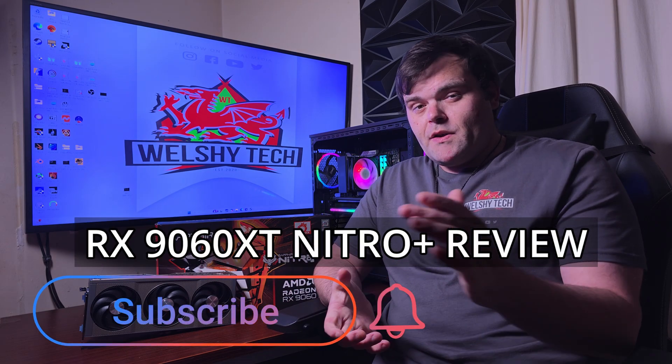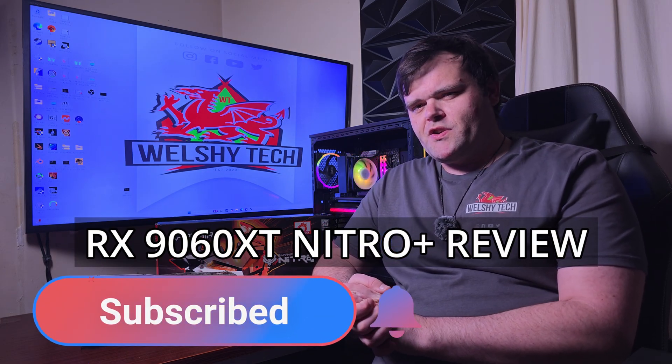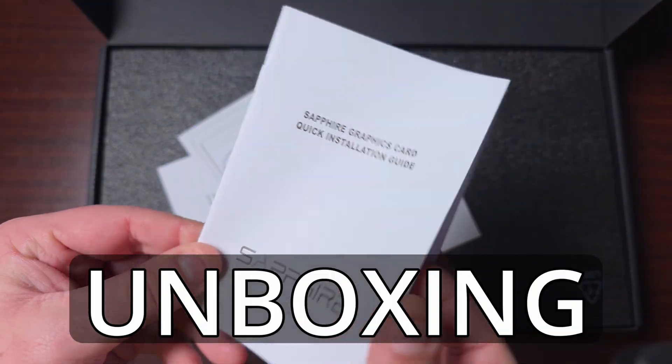Hey guys, welcome back to the next video. If you are new to the channel, welcome. This is Rich for Welsh Tech, and today we have the RX 9060 XT Nitro Plus graphics card.